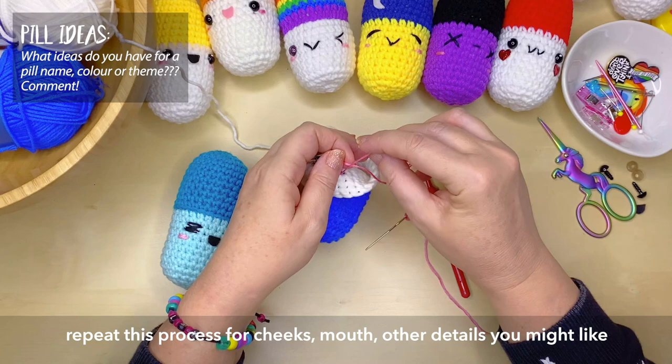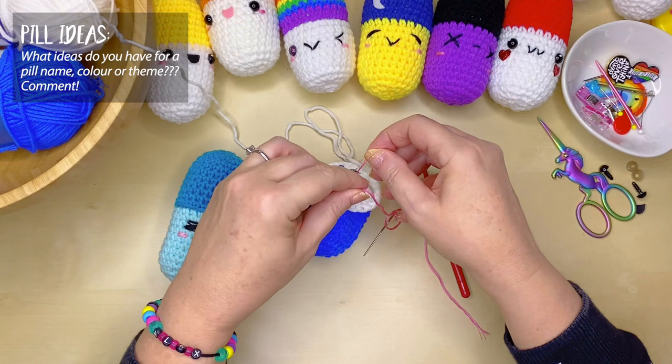If you are using safety eyes, don't forget to secure them into place by putting the little stoppers on the back — make sure that they are on firmly as well.